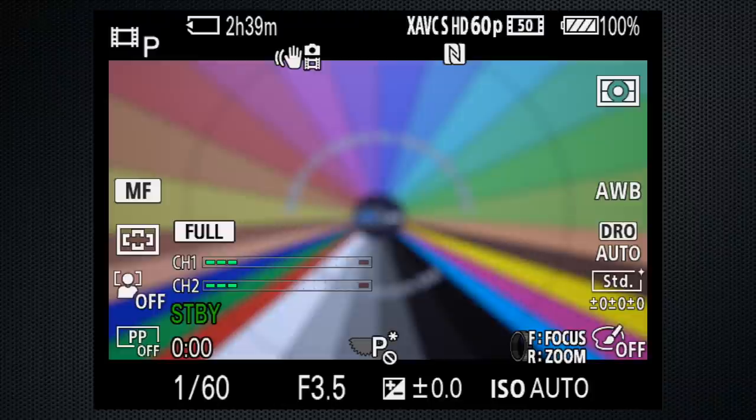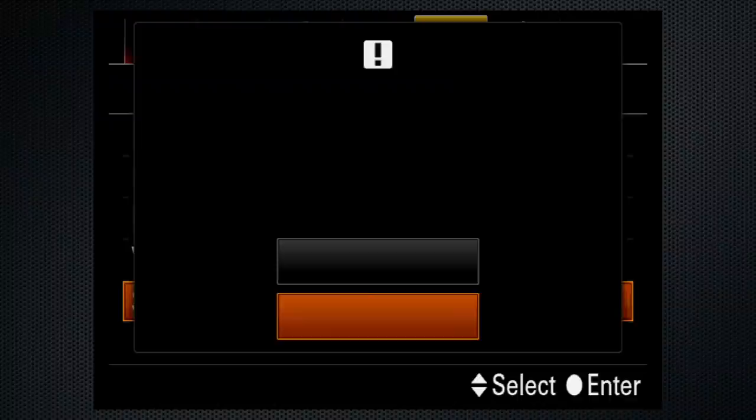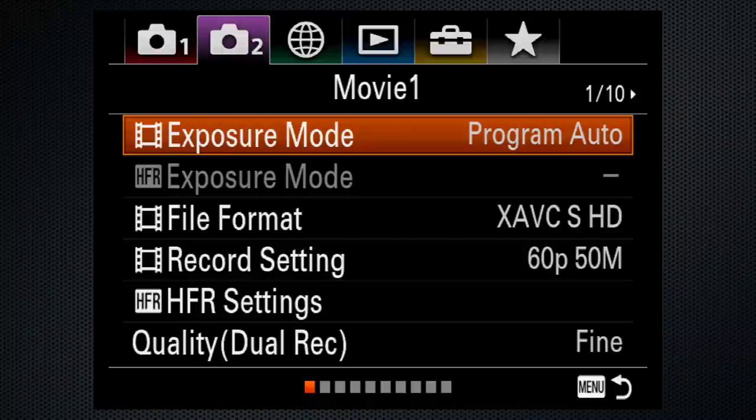I'm starting with the camera in its default settings. If you wish to do a reset, use setup screen 6 and select Initialize. The video settings are on tab 2, screen 1. For exposure mode, select manual exposure.